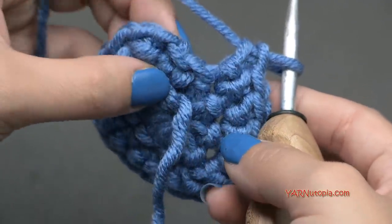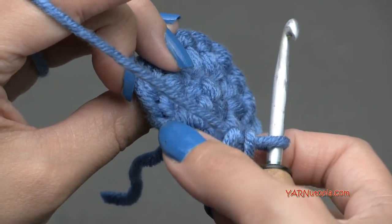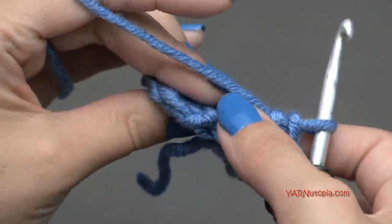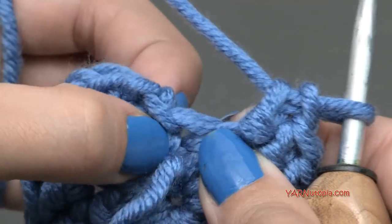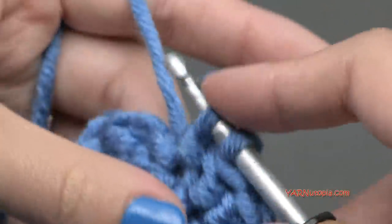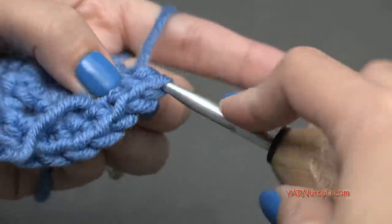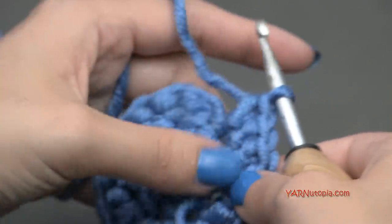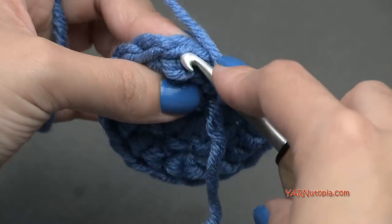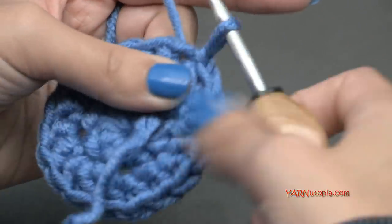When finishing round two, it may look like your round is done because of the chain one, but the very last stitch has not been worked in yet — you can see the slip stitches from when we closed the last round. Make sure you put your last two stitches in there. That's true for every round — do not miss this stitch or you'll end up with two fewer stitches. Make sure you have your eighteen stitches on round two, then slip stitch to close.